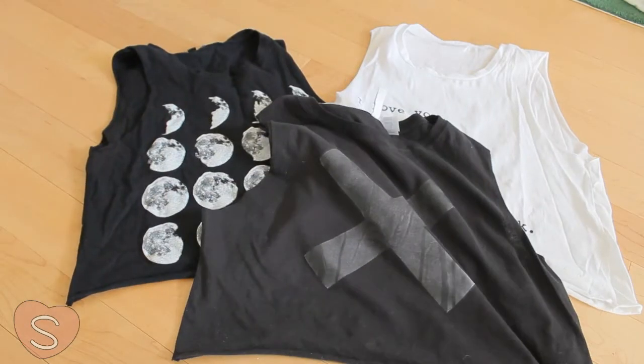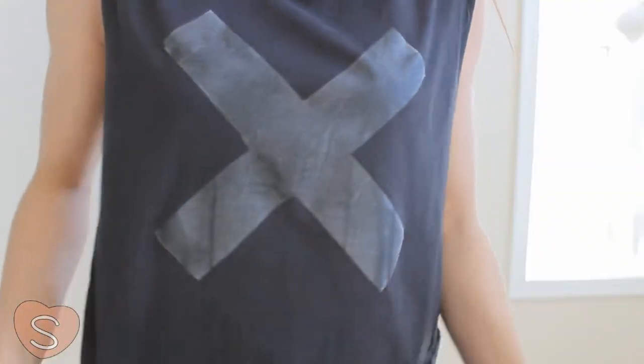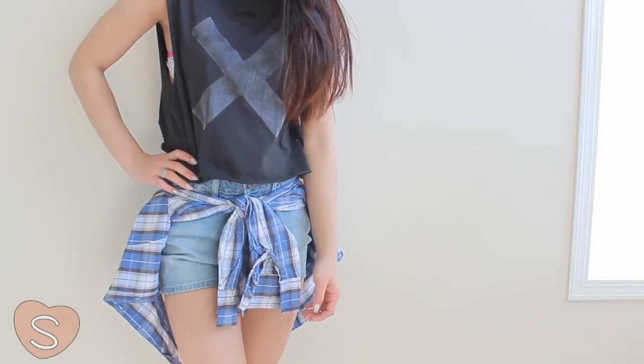And there you go, you can make your own customizable graphic shirts. The possibilities are almost endless, so let your creativity go wild and have fun!